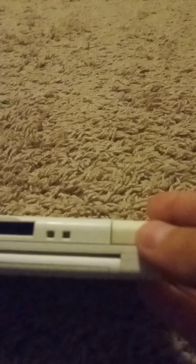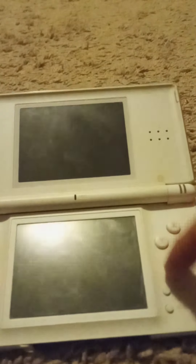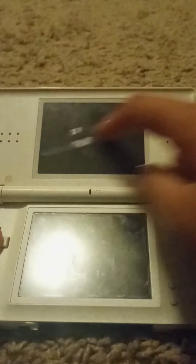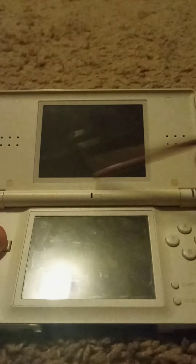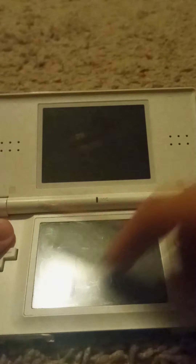So the buttons are: there are these LR shoulder buttons. Next up, A, B, X, Y buttons. This is the D-pad. The start and select buttons. The top screen is the normal screen, and the bottom screen, which is actually a touch screen — you can use your stylus or even your finger.